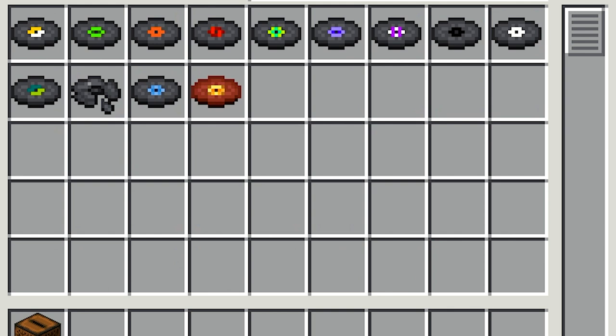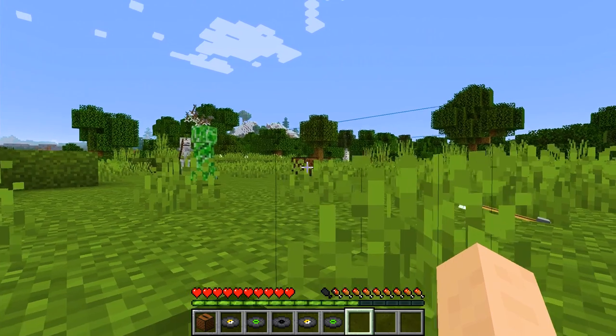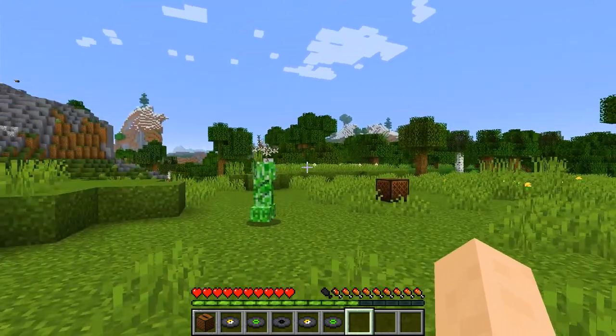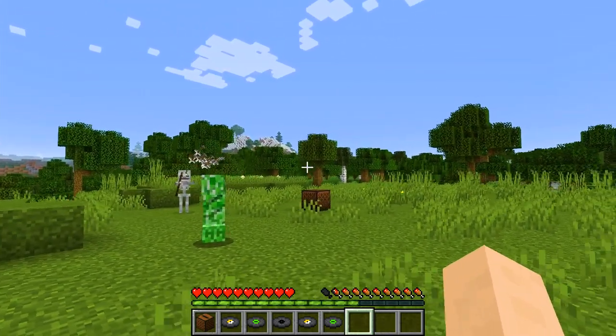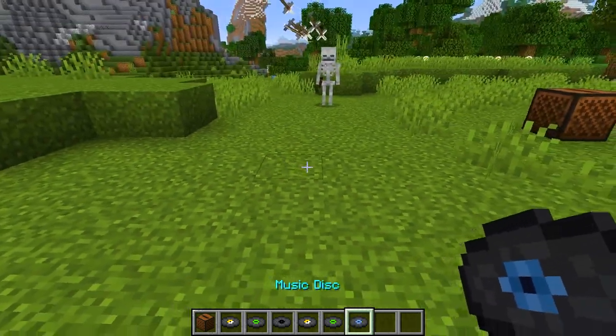To actually get music, you need to put discs in. Most of the discs you can get can be dropped by creepers. The catch is they can only drop discs if a skeleton kills them. To do this, basically gain the attention of a creeper and a skeleton. Keep running around like a psycho. Try to keep the creeper between you and the skeleton. What's going to happen is the skeleton will kill the creeper and the creeper will drop some sick beats.